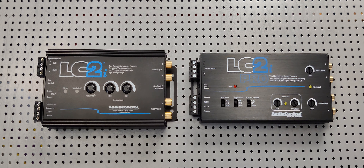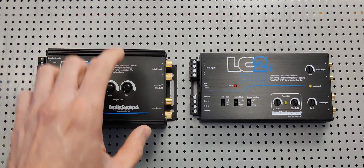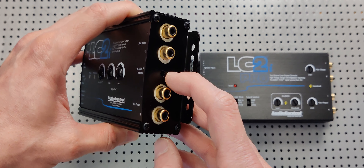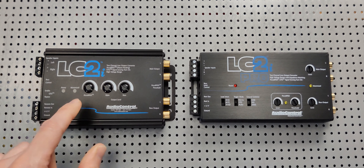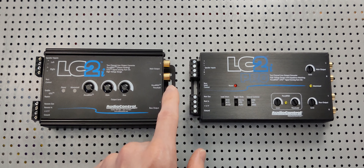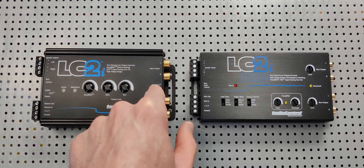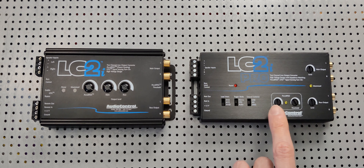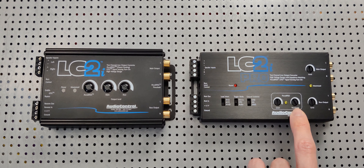What I love about these two in comparison to each other: with the original LC2i, you have to set the threshold with a thin screwdriver, then play with the AccuBASS setting to increase the intensity once you find the volume where you feel the bass starts to roll off.